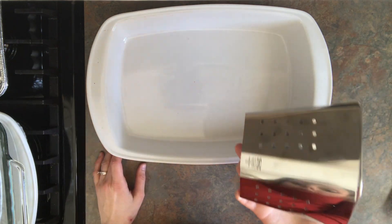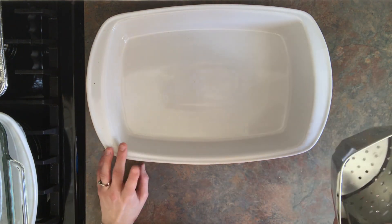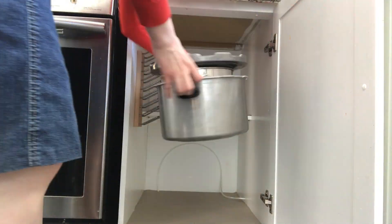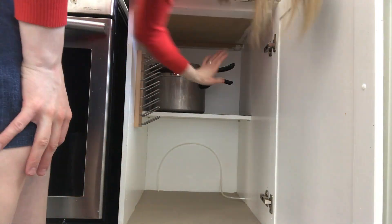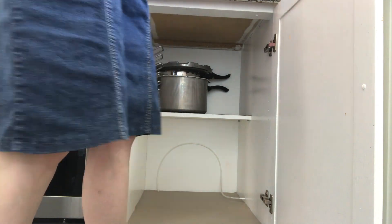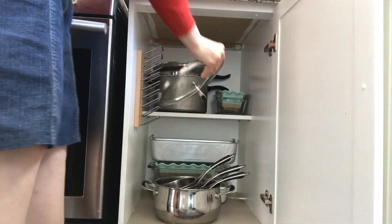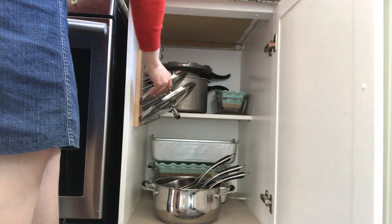So here are the items — I actually got rid of one casserole dish and one steamer. Then it was time to start putting everything back into the cabinet now that it was cleaned and I had gone through everything. I got everything put back in there and I was done.